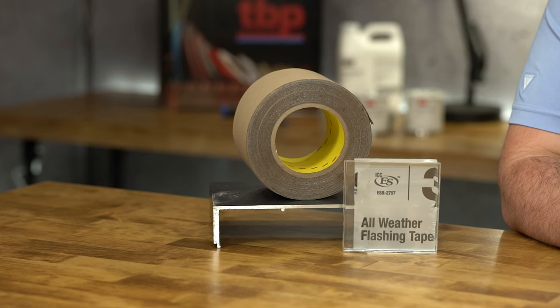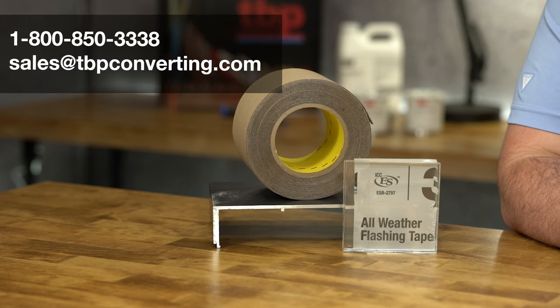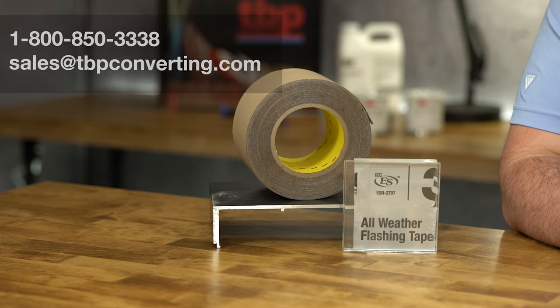We hope you enjoyed learning more about 3M All-Weather Flashing Tape AD67. For more information on this or any other product, please call one of our product specialists at 1-800-850-3338 or send us an email at sales@tbpconverting.com. From all of us at tbpconverting, we look forward to working with you.